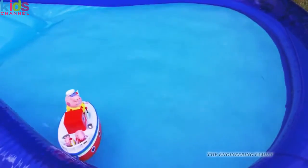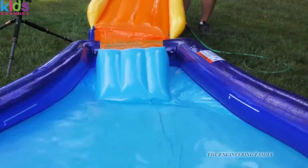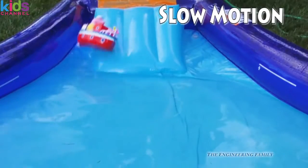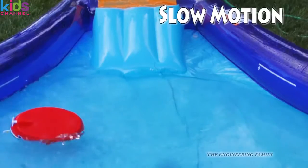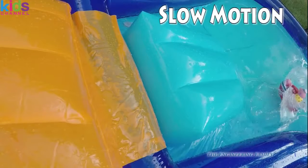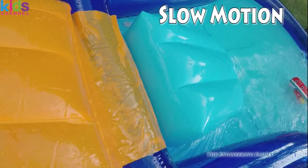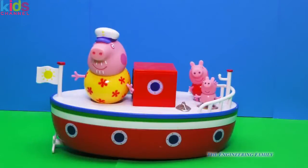Now we're gonna do something really fun with them. We're gonna have them go down a water slide. So here they go — fast down that ramp! That's pretty cool. We saw a lot of cool things in the Peppa Pig holiday boat, didn't we?